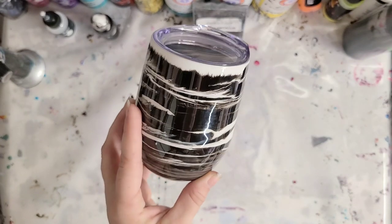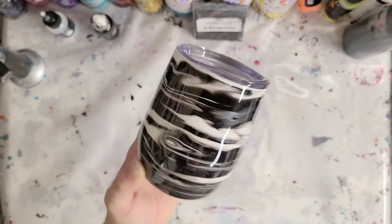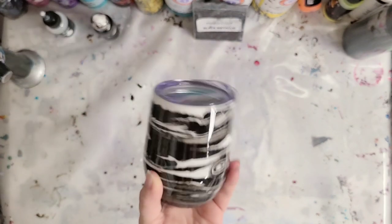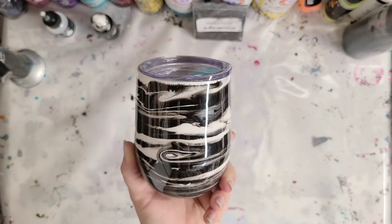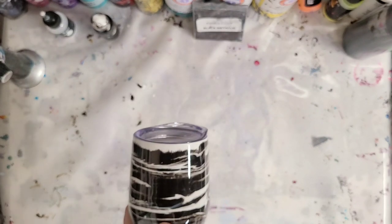Let me know if you guys would like to see my next attempt on this with a lot less black. Definitely some more tumbler videos coming up, and if you're interested in a custom tumbler you can always message me or check out my Etsy store — I have some tumblers up there. I will see you all next time!